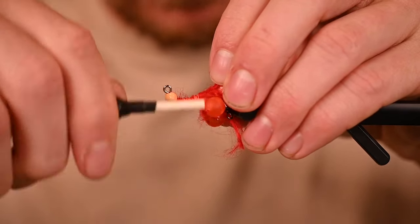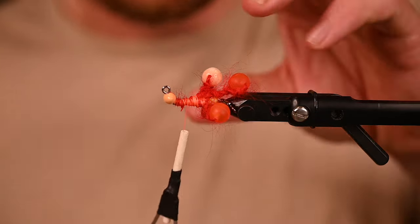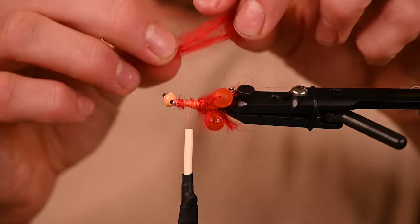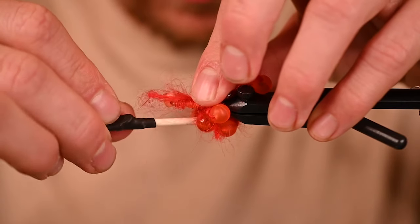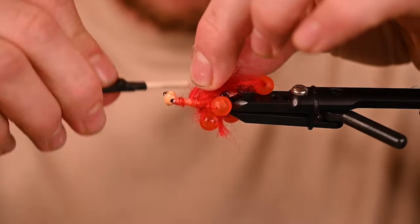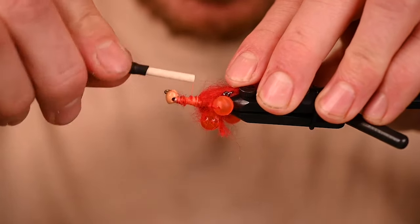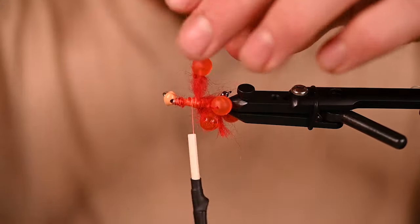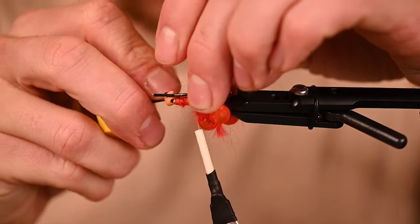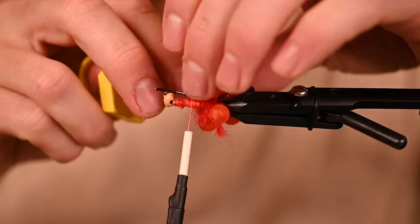Make sure you get those wraps in before you pull that bead off. Trim this out — I got a little bit of an extra tag end here. Turn it towards you and keep plugging away. You can really take your time with this. You can do it nice and slow and make sure the beads are as evenly distributed as possible.